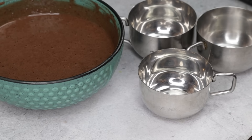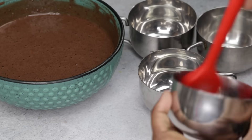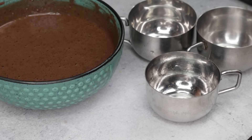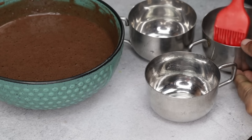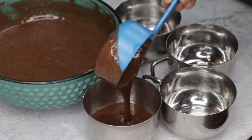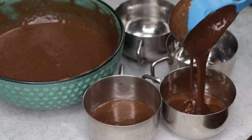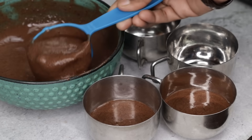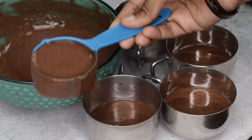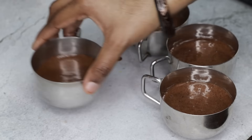Now let's put the batter into cups. If you don't have a cupcake mold you can also put it in a bowl. I'll put it in the cup. Apply a little butter to the cup, then pour the cake batter in. Now tap it to remove the air bubbles.